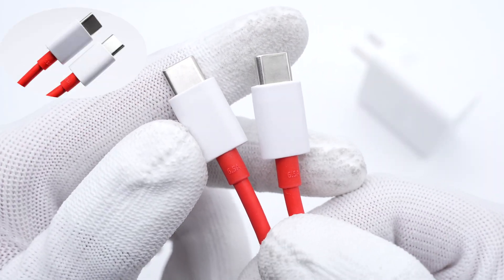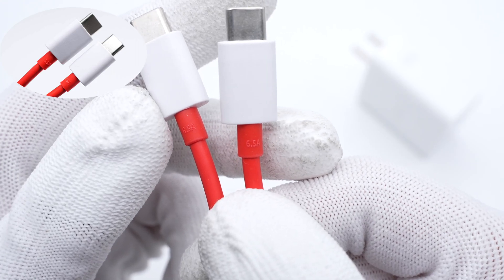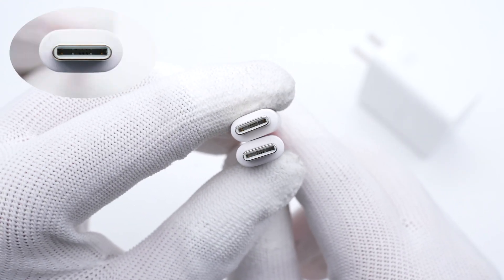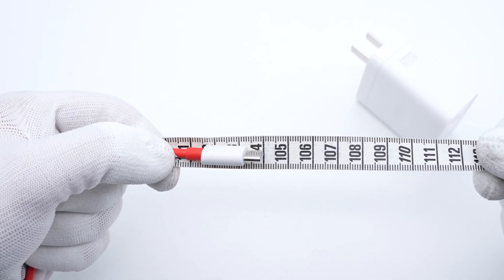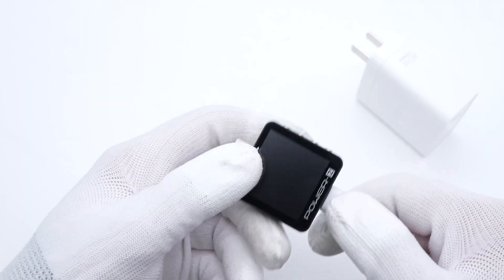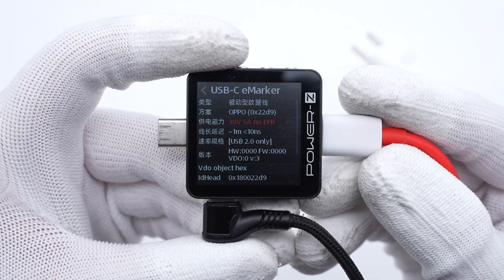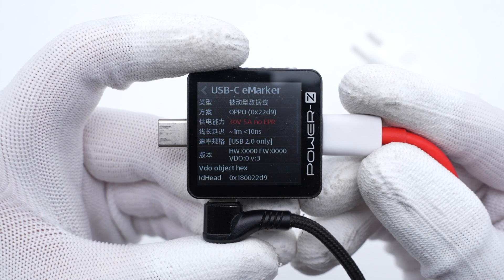The red charging cable inside the box can support up to 6.5A, but it doesn't adopt a full-pin design. The cable length is about 1m. The ChargerLab PowerZ KM003C shows it integrates an e-marker chip, but the data transmission speed is only USB 2.0.